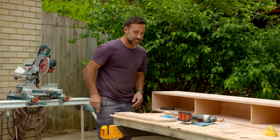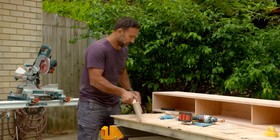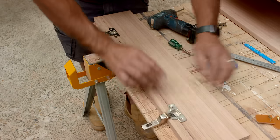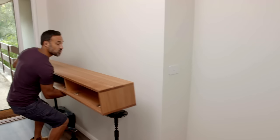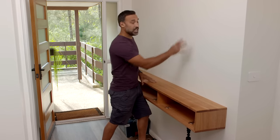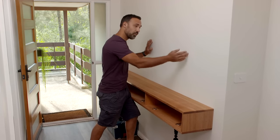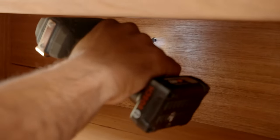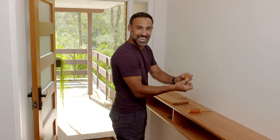Usually door fronts would sit on the outside of the cabinet, but instead I'm going to be putting this one inside so everything finishes flush, and to attach them I'll just be using some kitchen hinges. With the holes drilled for the hinges, before I attach it I'm just going to make a cutout at the top and that's going to be where I'll put a little pull handle. This is going to look great. Now this is a brick wall so I'll be using some masonry anchors to hold it in place - if you have a stud wall you just need to find those studs and fix it off. To finish it off I'll put the door fronts back on and then add these beautiful leather handles.